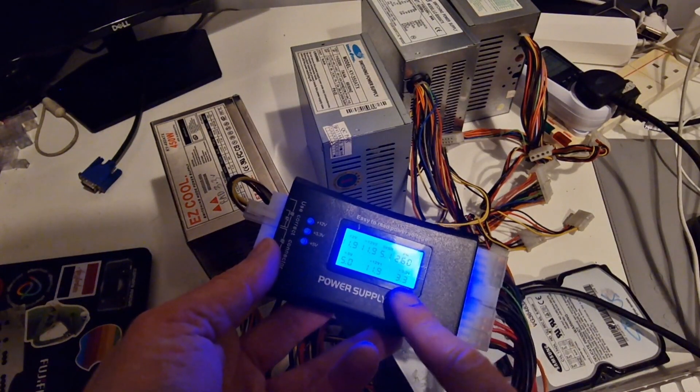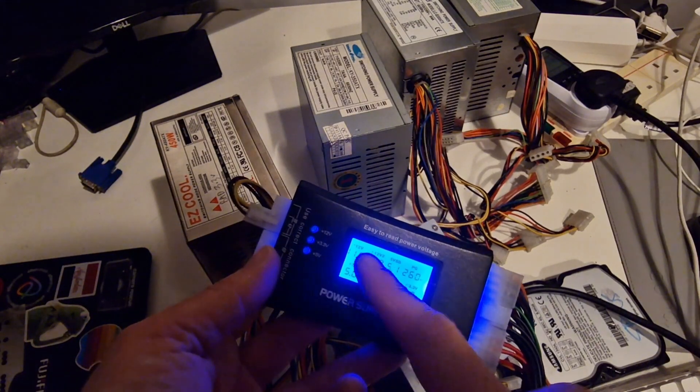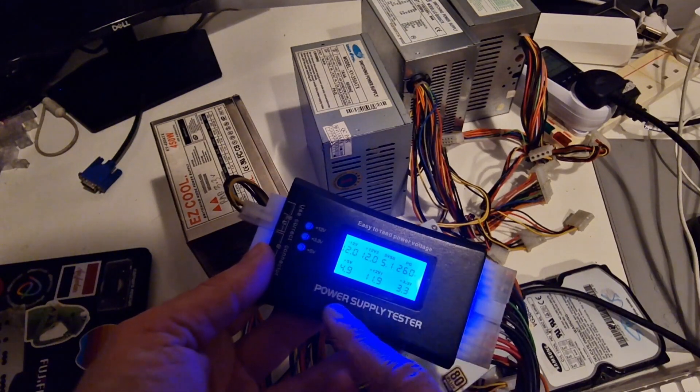We've got a stable 3.3 volts, a stable 11.9 across all of these, gone up to 12. 5.1 and a 4.9.